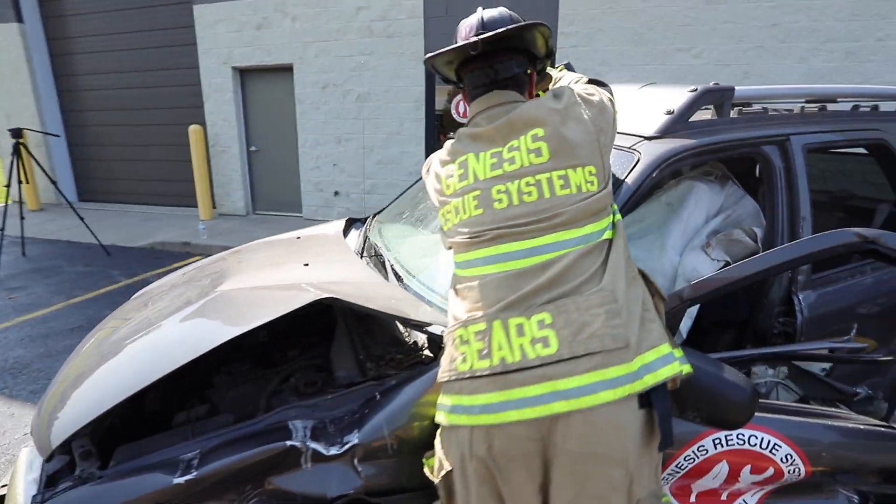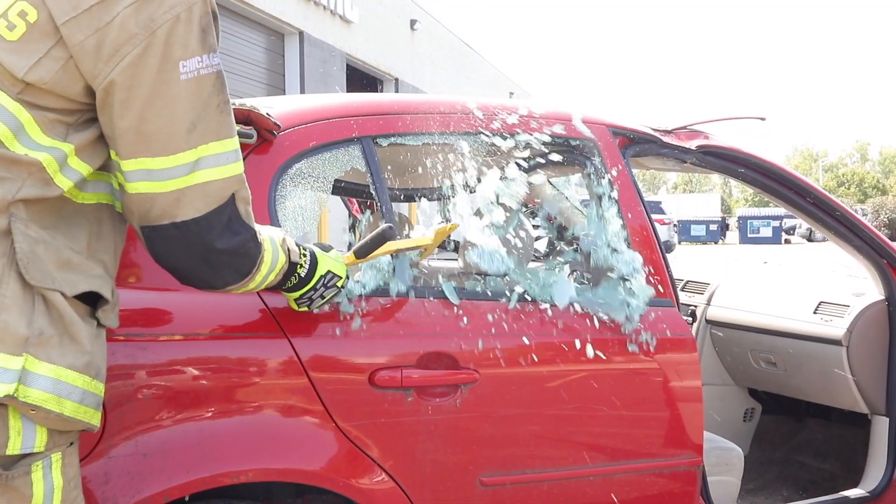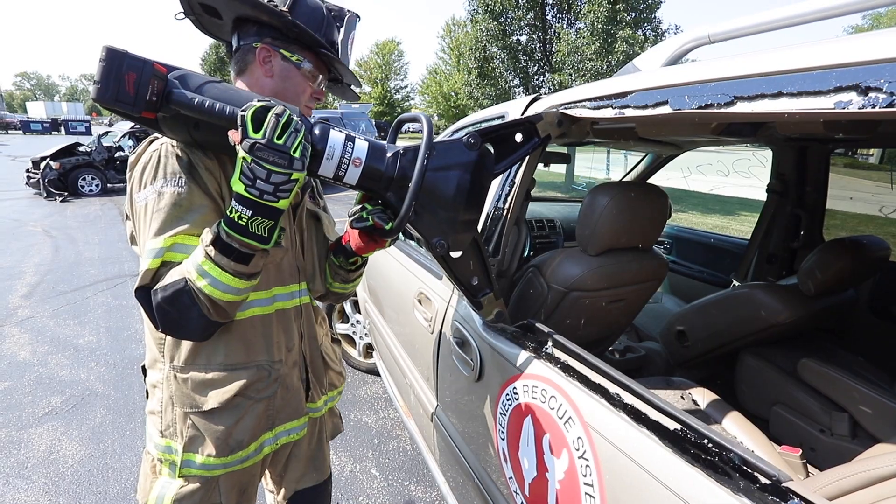Engine 1, engine 4, truck 2, truck 10, ambulance 82, supplying 2. Fire 1020 North Main — help is on the way.